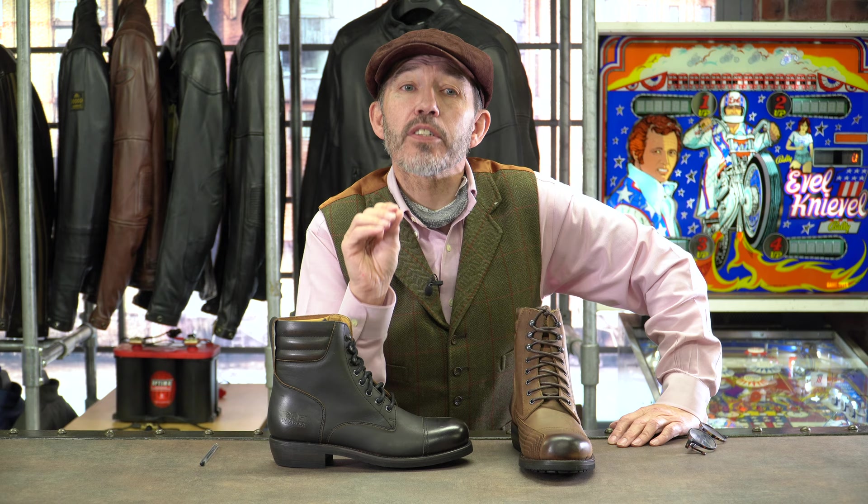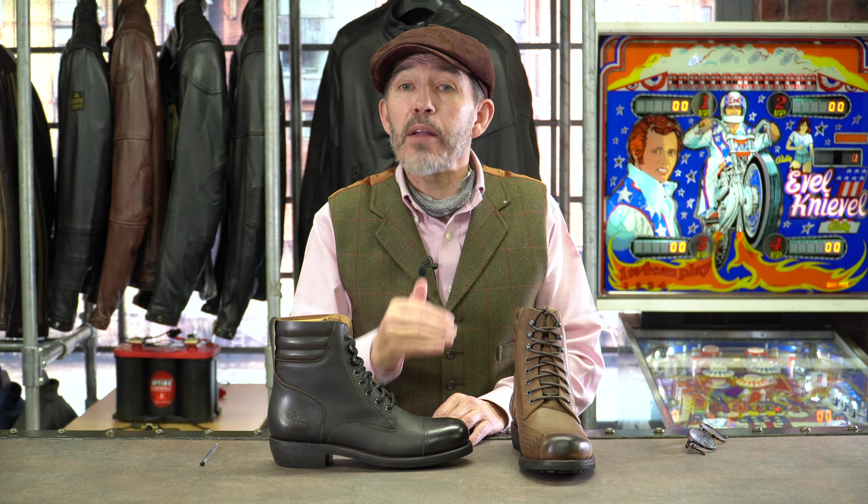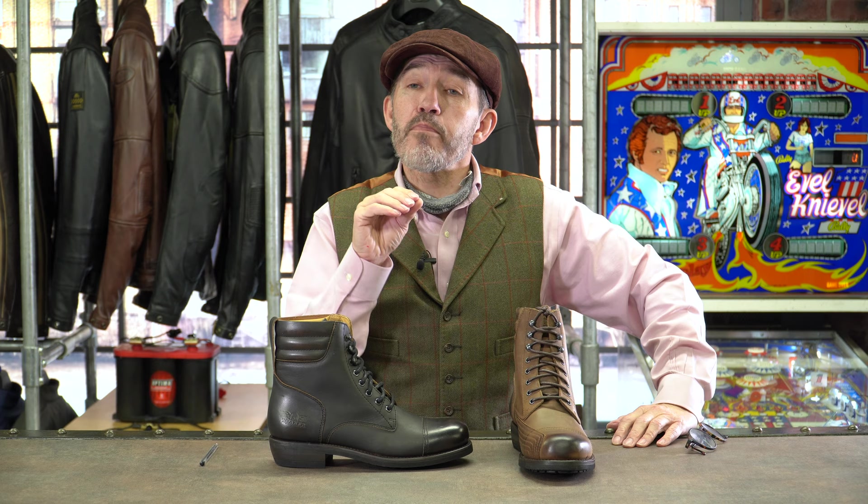There are many boots that look like these Rokas, but I think in this instance if you pay half as much — and indeed you can pay half as much, because these are a £300 pair of boots and there are lots of boots out there that are similar in style for £150 — our view is that if you pay half as much, there's a good chance that you're actually going to get a boot that is half as good.